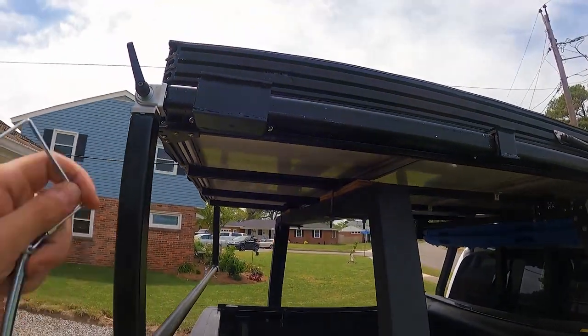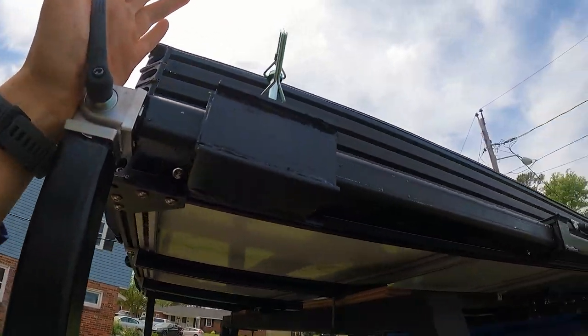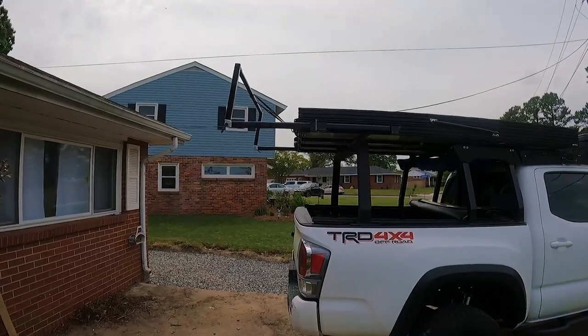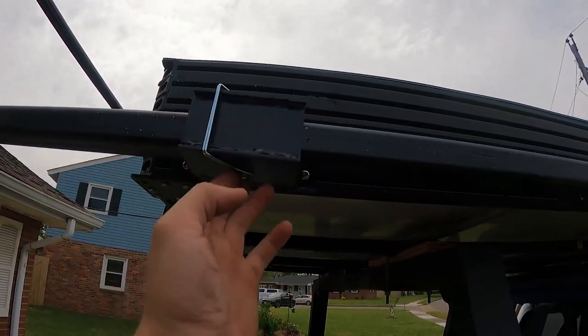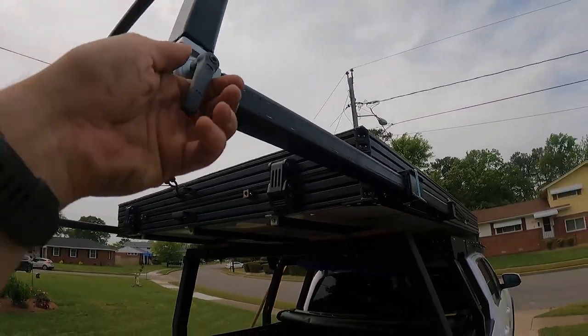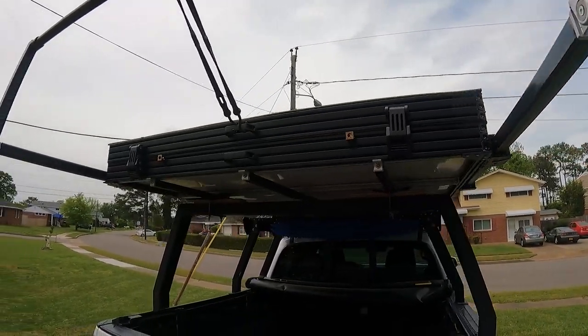Once it's fully collapsed you use these brakes to lock it in, as well as putting in those pins — that keeps it super secure and it doesn't move at all. Once you get it lined up, it's pretty easy to get those pins in. This is the state when it's fully set up — locking pins in, brakes locked, and a bungee in the middle.